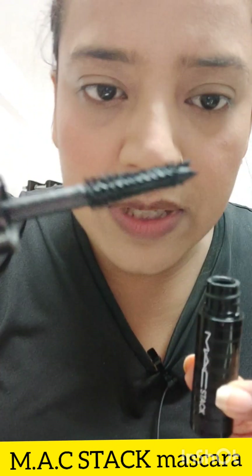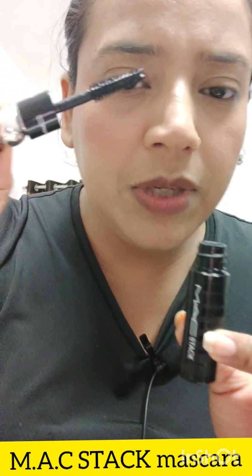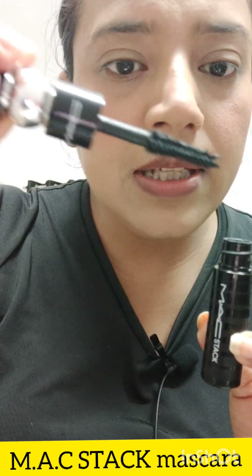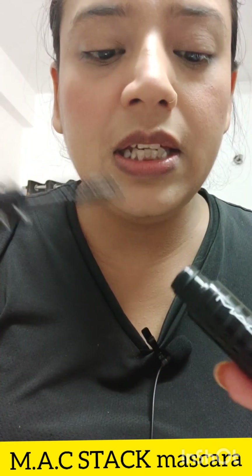The applicator has very fine bristles. If you want to put it in the corner of your eye, you can put it in the corner, or on the side — it has been designed that way, so yeah, that is really good. And it is not pink inside, it is black — you can see in the image, don't confuse it.